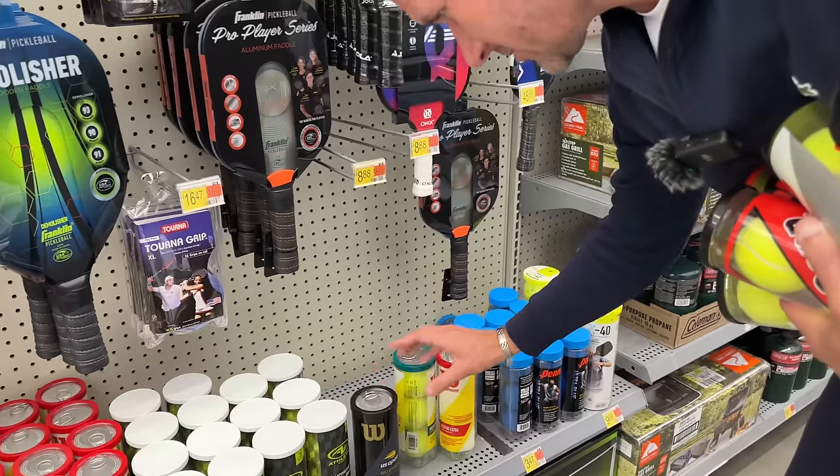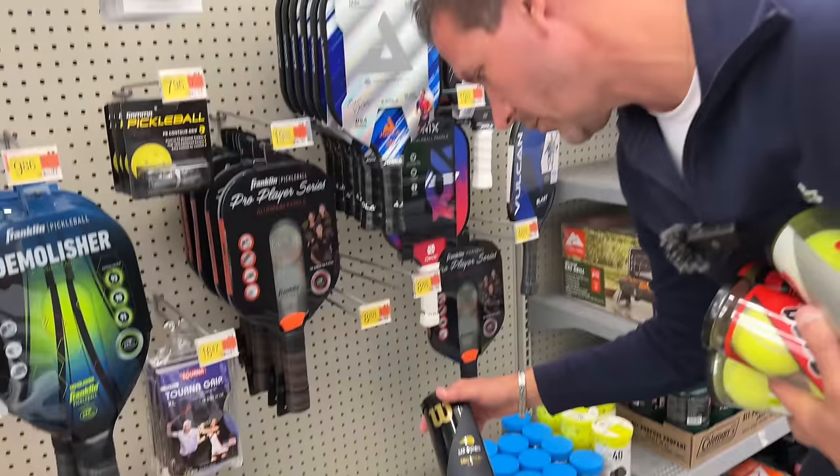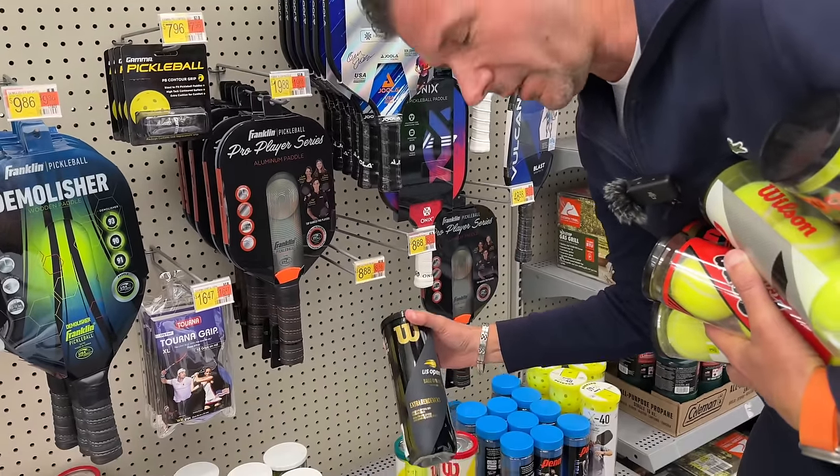Most importantly, there's only one can left — a lot of people buy this ball. Look at the price: $6.48 for a can of Wilson US Open balls. We're going to be testing these as well.